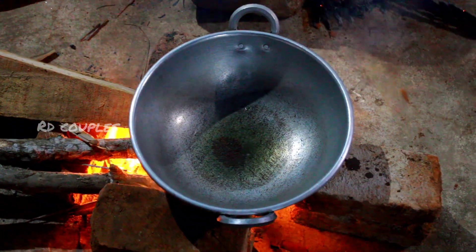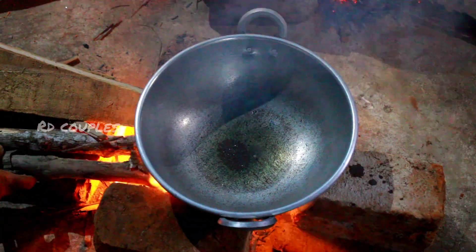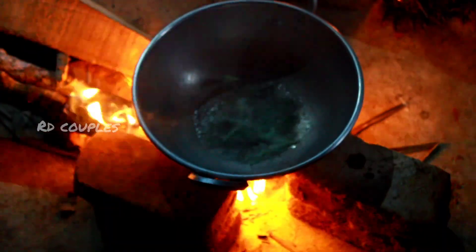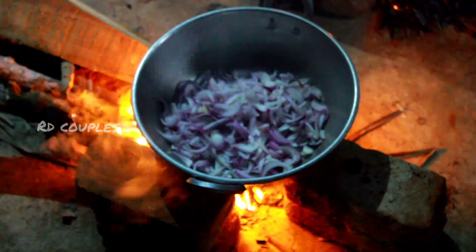We will start out in a pot. We will heat the pot with oil. We will cut the chicken a little more and put it in.